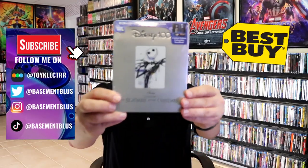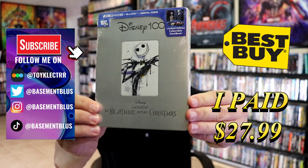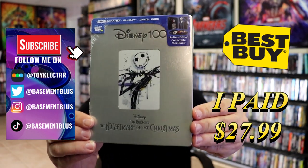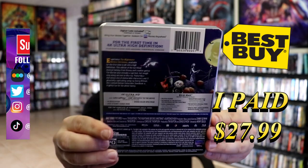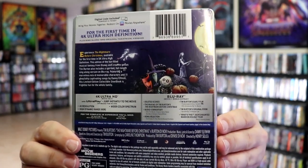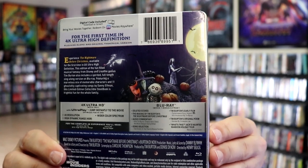So I received my order for Tim Burton's The Nightmare Before Christmas. Here's the 4K Steelbook, only at Best Buy. Here's the front and here's the back. If you'd like to read up on it and check out the special features, you can go ahead and pause and do so.